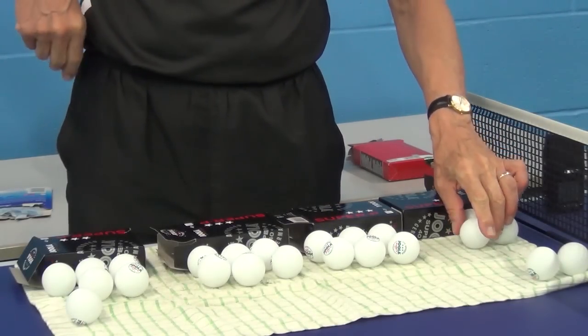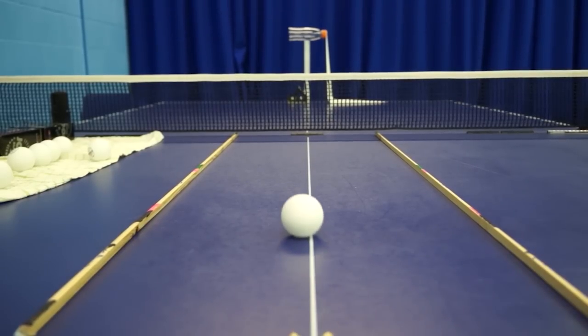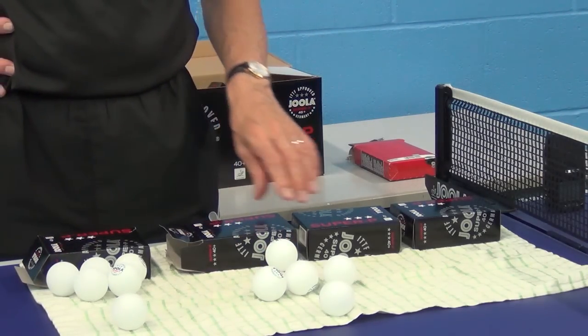Each ball was rolled three times down the incline: once with the seam lined up with the centre line on the table, once with the seam approximately 90 degrees to the table, and once with the seam at an angle of approximately 45 degrees to the table.